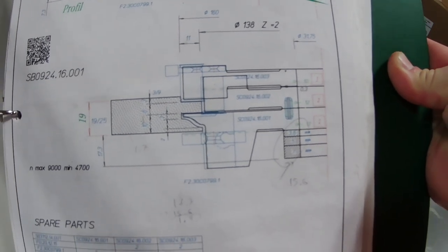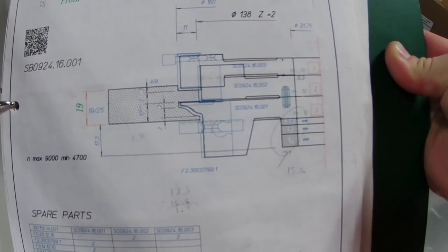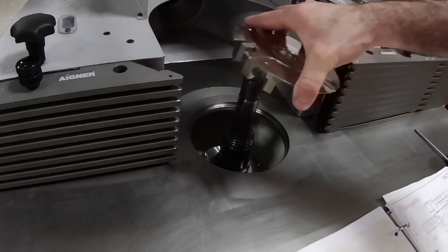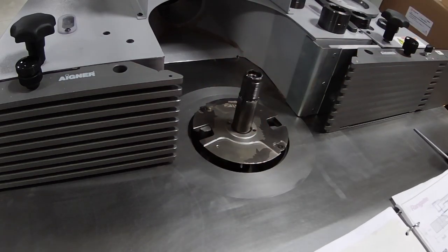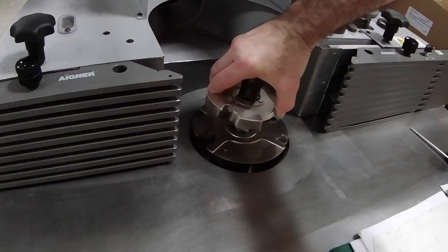I have programmed our shaper to raise the head to the right height given the spacers underneath the cutter and the height of the sled, which of course vaults the wood up over the cast iron work surface. The spindle height is relative to the work surface, so my height needs to take into account the total height that the wood is off the cast iron.